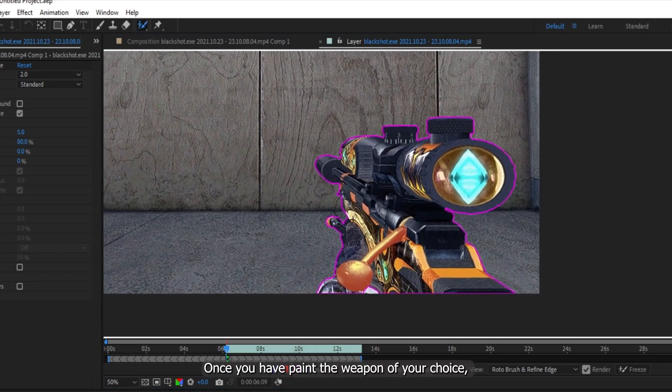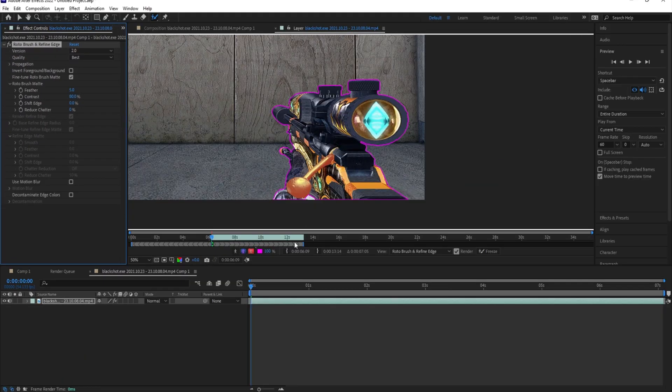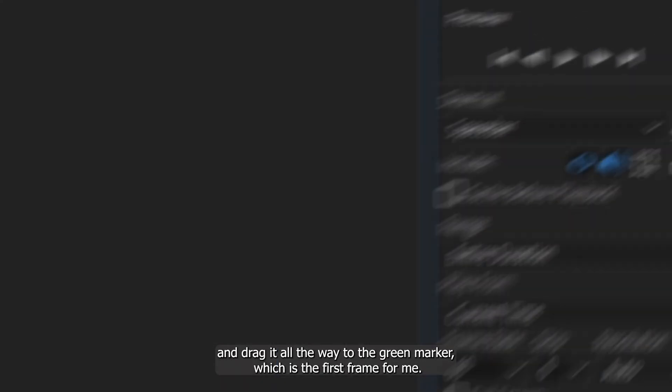Once you have painted the weapon of your choice, go to the Effect Controls and set the Quality to Best and Version to 2.0. Adjust the time frame and drag it all the way to the green marker, which is the first frame for me.